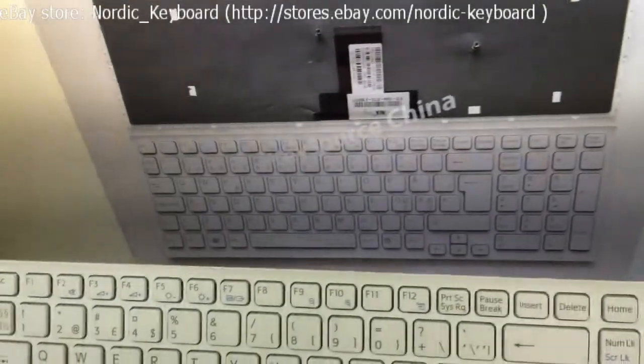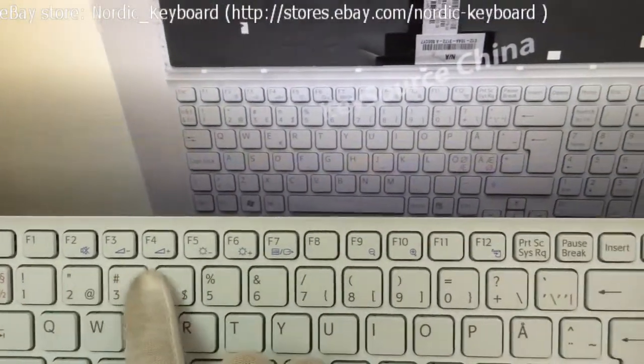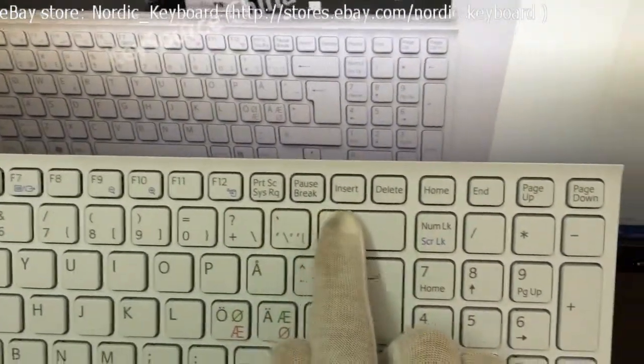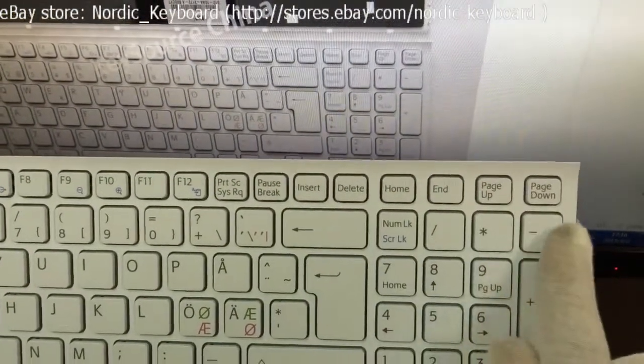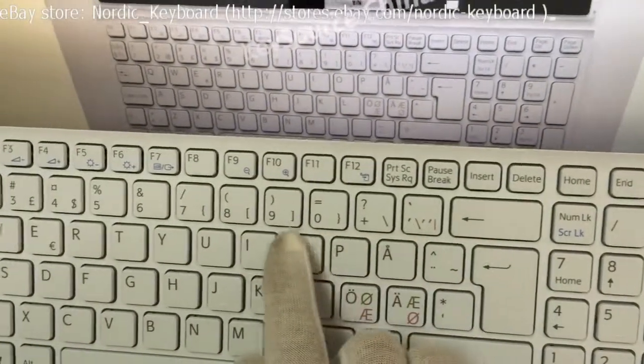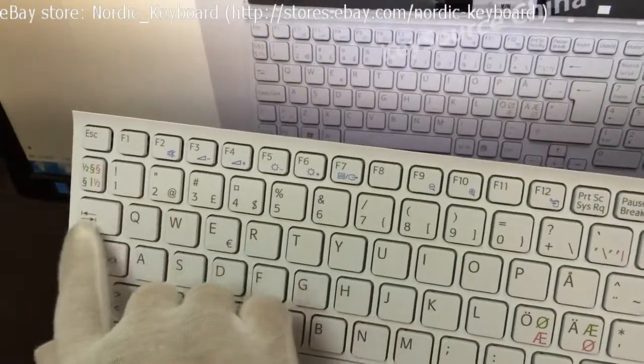Now we will check all the keys to ensure it is the same as our item picture. Our item picture is actual and real on our eBay page — you get what you can see. This keyboard can be used in Nordic countries like Denmark, Norway, Sweden, and Finland. Nordic countries are one of our main markets.